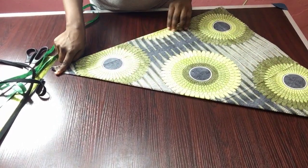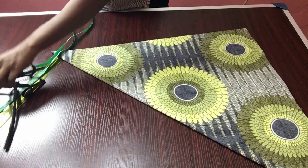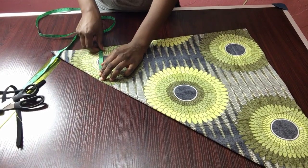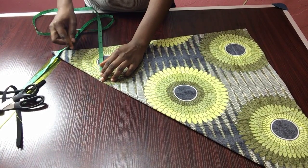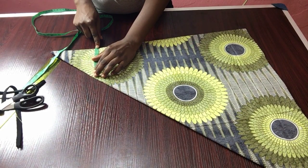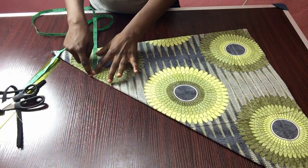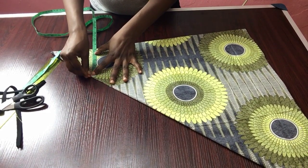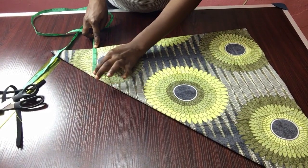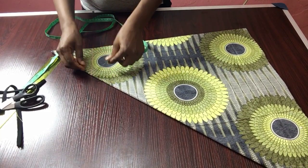For my measurements, I have nine inches as my shoulder length. I'll be dividing that by two to give me four and a half inches, then adding an extra half inch to make it five inches. So from here to here will be my shoulder line — five inches from this point to this point.